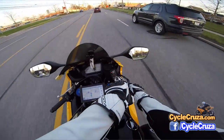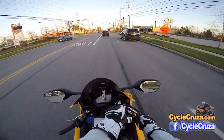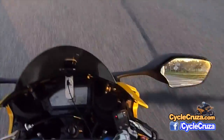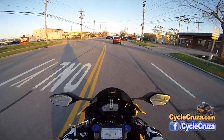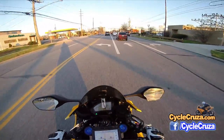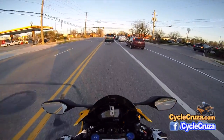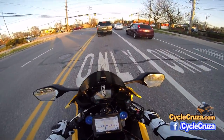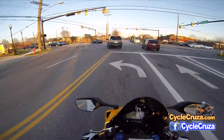I put the GoPro remote and wrapped it around the brake reservoir here. As you can see, I'm recording right now — I can stop and play anytime. They say you get a good five hours with the smart remote, and it's been working for me all day long so far. I've been riding for probably a good six hours so far, on and off here and there.